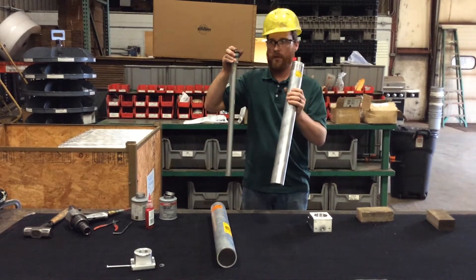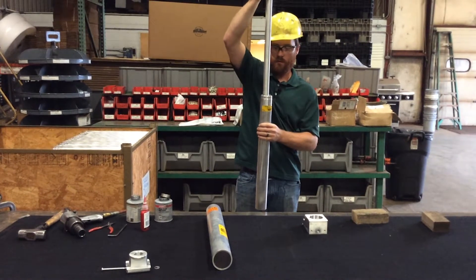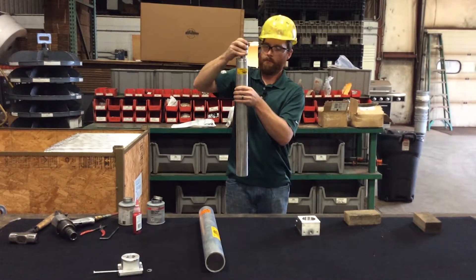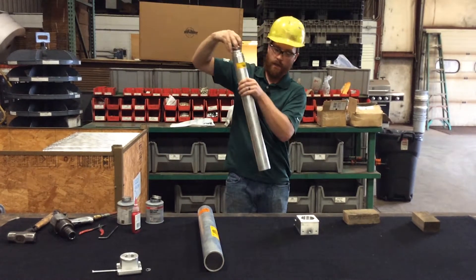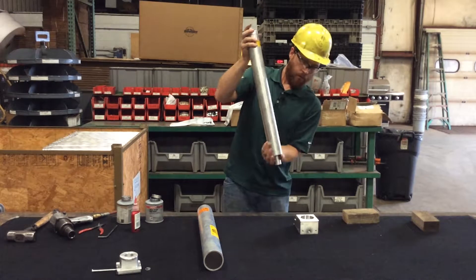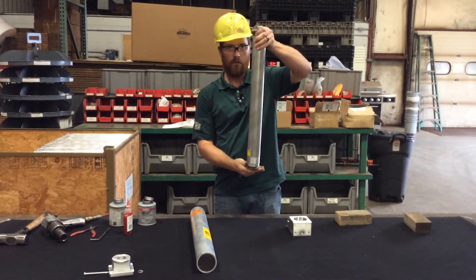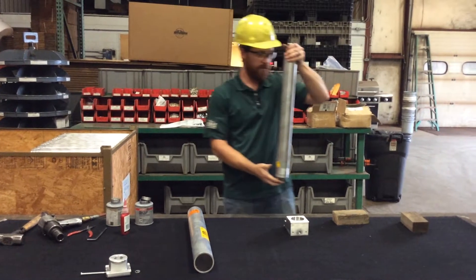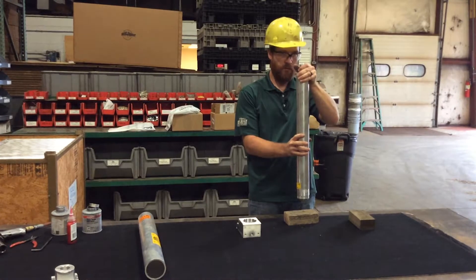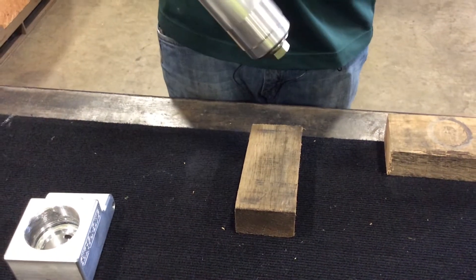Next, you'll take your barrel and your piston rod assembly and slide it carefully down into the barrel and through the wiper guide on the other end. Hold the piston rod so it doesn't fall out, then turn it over. You'll need something soft to tap it on to pound the rod in. Give it one good tap and the seal will go into the barrel.